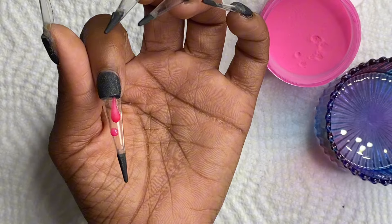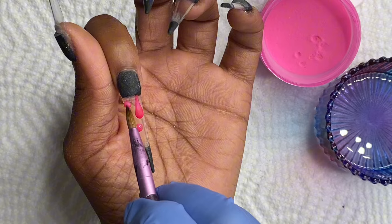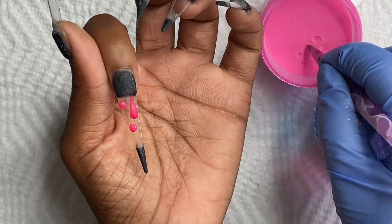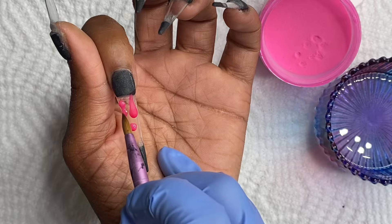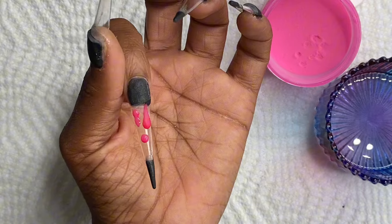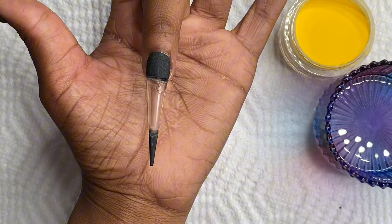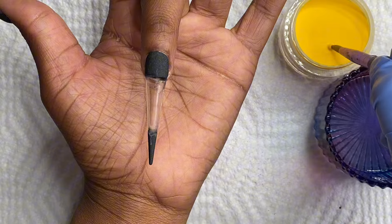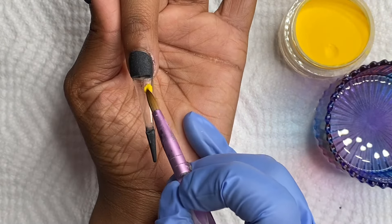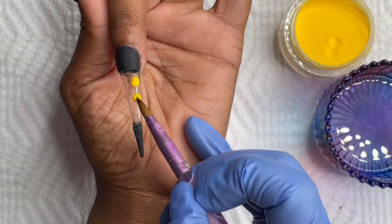I'm just adding the little dots and making sure that I'm not making them too bulky. Because even though you want to give it a 3D lava effect, you don't want to make the lava too thick. That way, when you're encapsulating, it's not bulky — you want to still make sure you have a smooth surface when encapsulating. That's very important when you're doing 3D effects inside of a nail that you have to encapsulate.